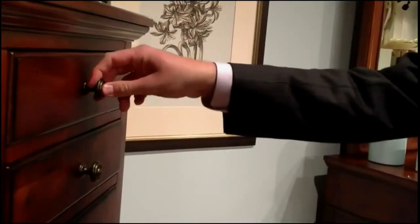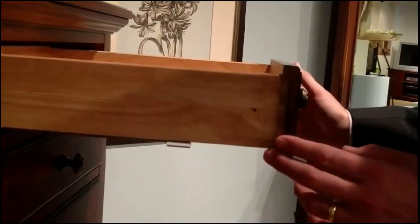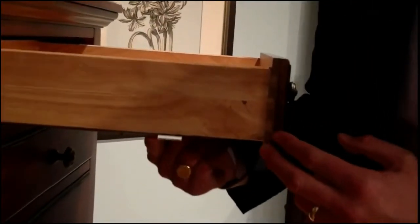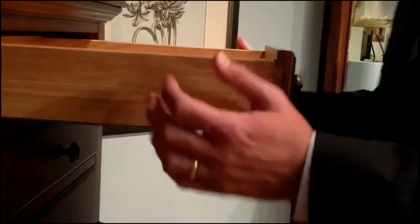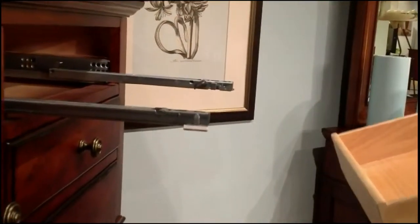To remove the drawer from the whisper close slides in the Crescent Classes series, open the drawer fully. Reach underneath the drawer and pull out the tab located on each side of the drawer, shown here. Lift the drawer from the rails and remove the drawer.